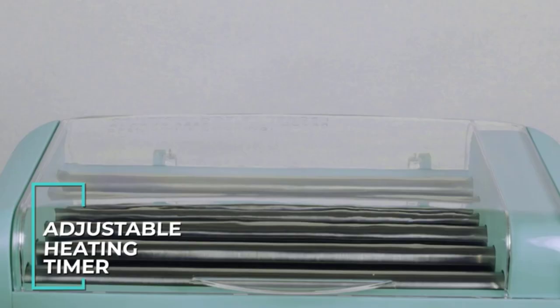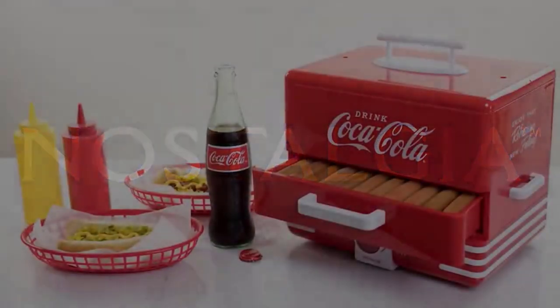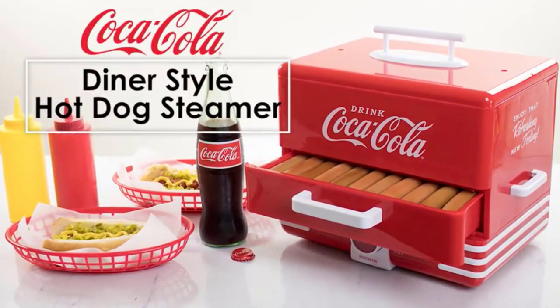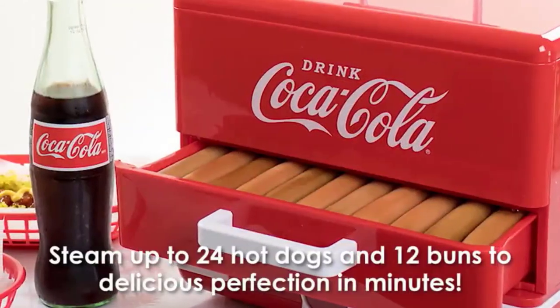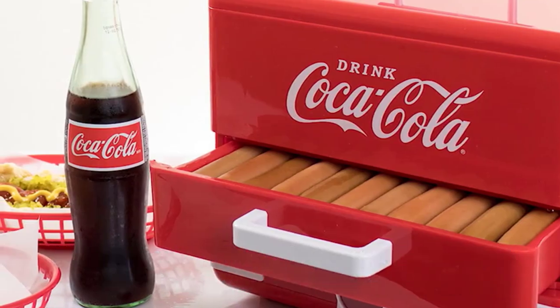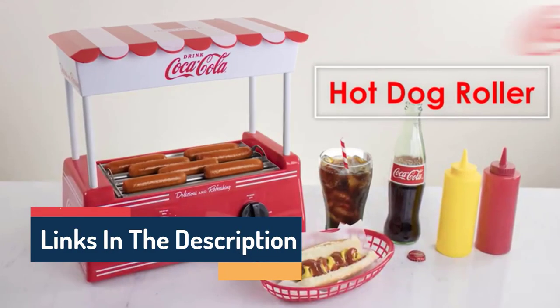Hello guys, today in this video we are going to help you find out the best hot dog rollers on the market. I made this list based on my personal opinion and tried to list them based on their quality, durability, customer reviews, and more. If you want to see their prices and find out more information about them, you can check our links in the description below.